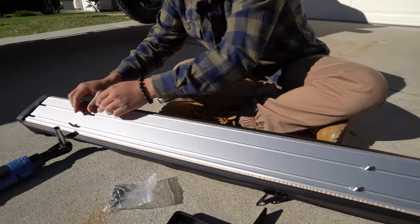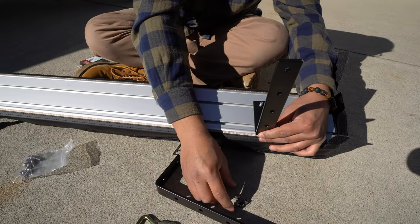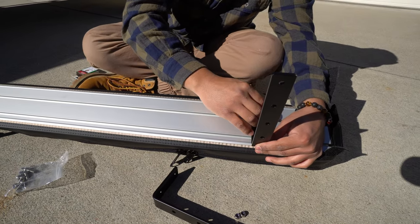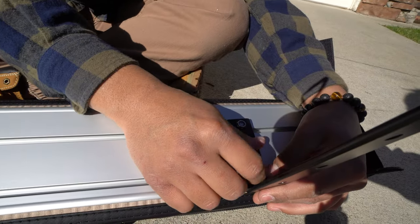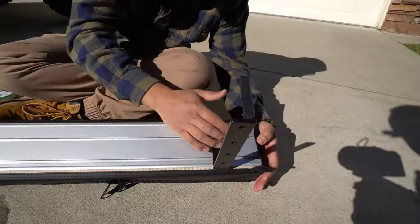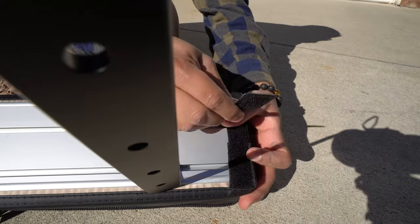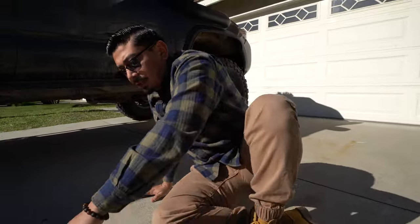Now that we have two up top and two at the bottom, let's line them up where we're going to place the brackets — just like that, it slid right over. Grab two of the provided nuts and just somewhat hand-tighten them so they're not going to fall off. Then go ahead and close the flap again — the little one goes first, big one goes last. Super clean.